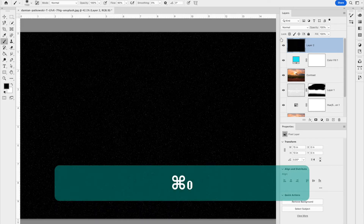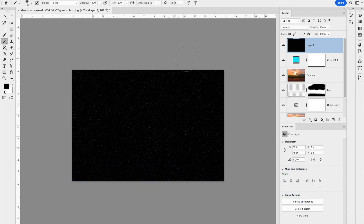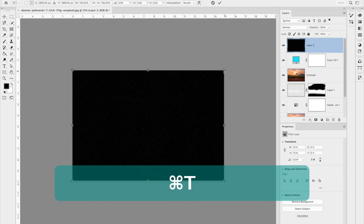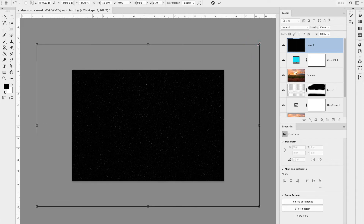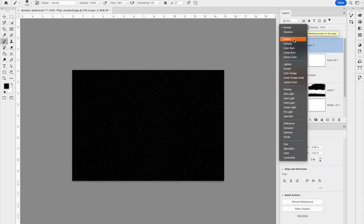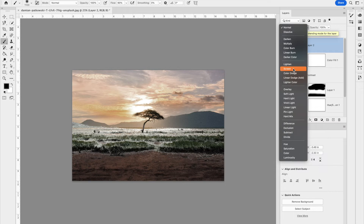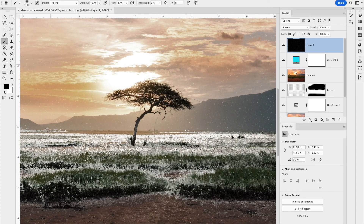Zoom out, then hit Command+T to get a bounding box and hold Option+Shift to drag the snow layer a little bit larger. Double-click to confirm the resize. Then go to the blending mode and change it to Screen — Screen hides all the black and leaves just the white, so now you can see those snowflakes over the image.